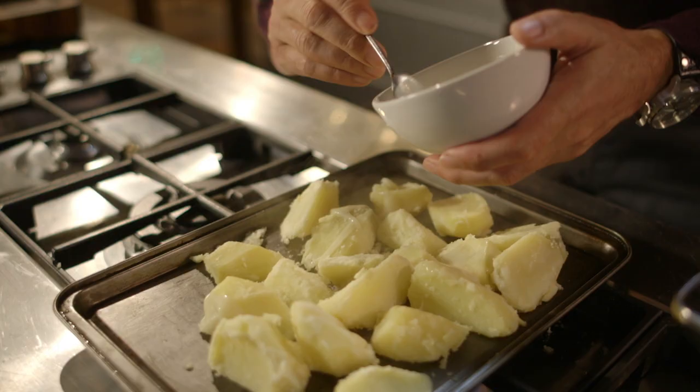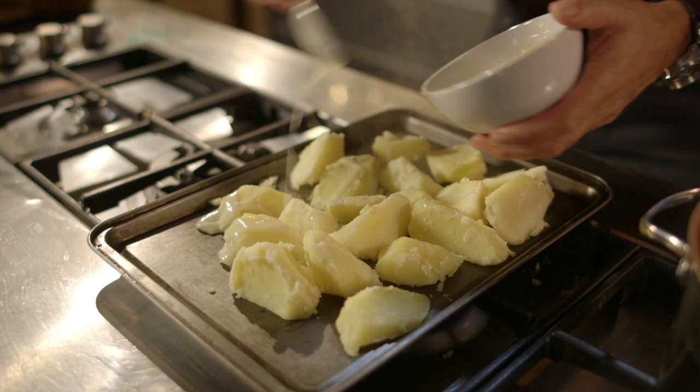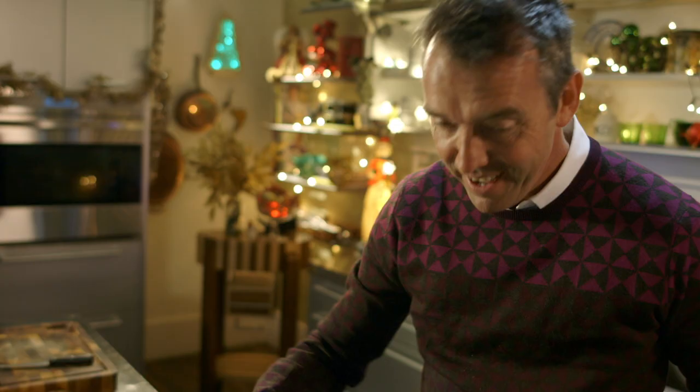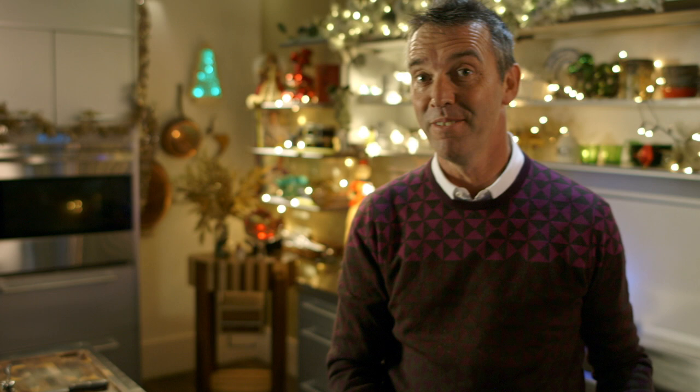Pour them onto your roasting pan and then add some goose fat — pour the goose fat over the top, a good pinch of salt, and they actually take about 30 minutes in the oven but when they do come out they are going to be super crispy.